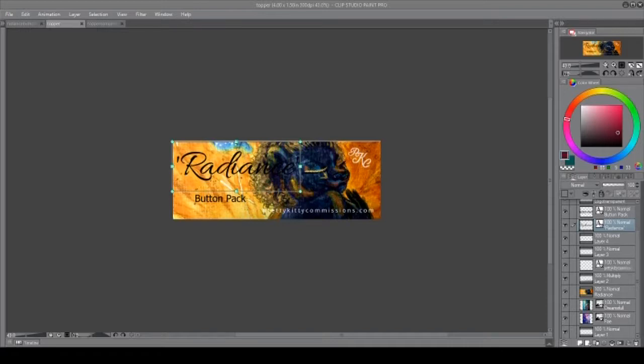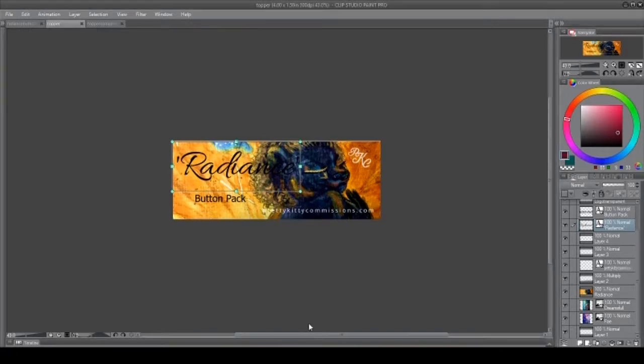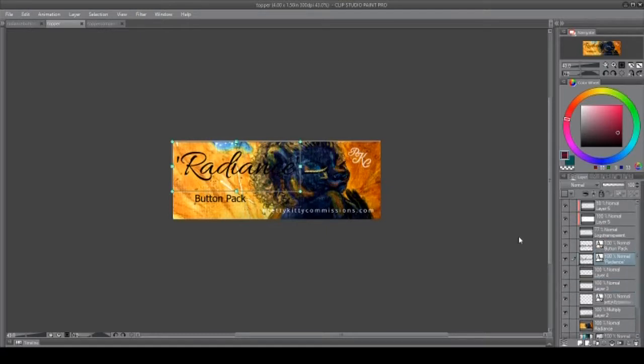What I'm going to show you is the toppers — I call them toppers, though the actual word might be tags or something else. When you go to department stores and take a look at these tags, they're used for branding purposes and ways to differentiate that product from other products. So let's break this down. This is the name of the product — this is Radiance, that's the name of the painting that I have.